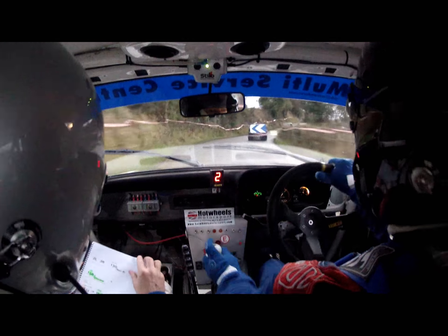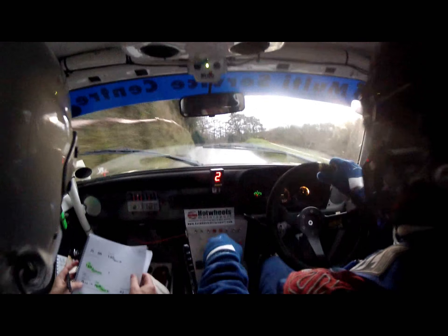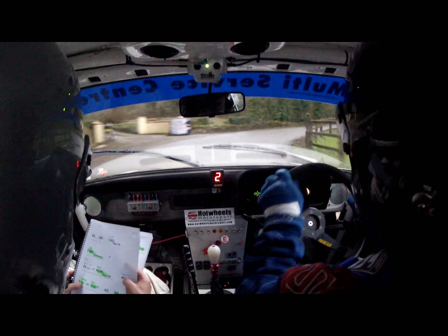Five right into chicane. Chicane. Two left long, slippery continues. Into hairpin right over narrow bridge. Hairpin right over narrow bridge.